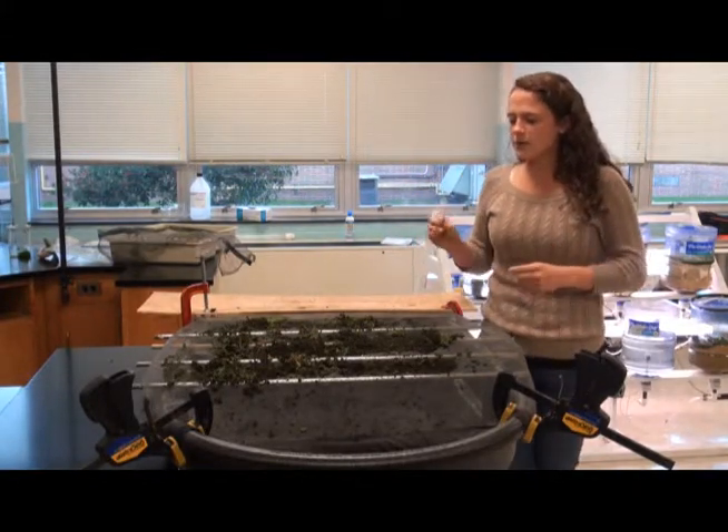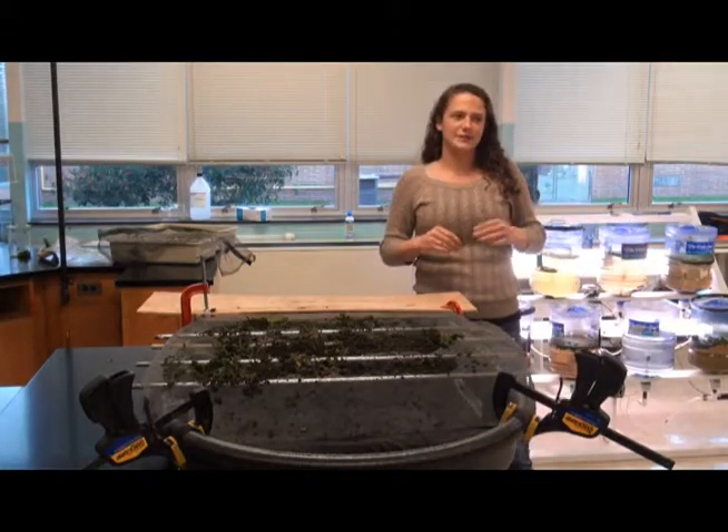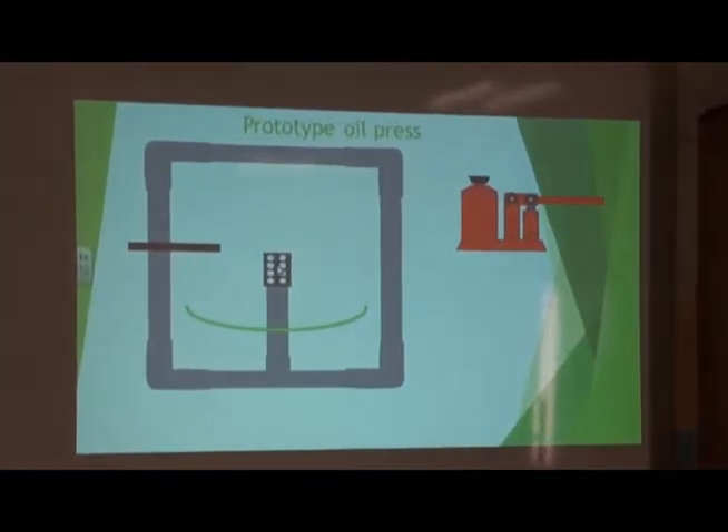So from here, once we have our dry algae, we're going to have a press. And to talk to you about our press, it's going to be Alex. What we have here is our prototype oil press. What we want to have is these iron pipes to make a firm frame around the entire thing. Then we're going to take an iron piston and place that in the center.